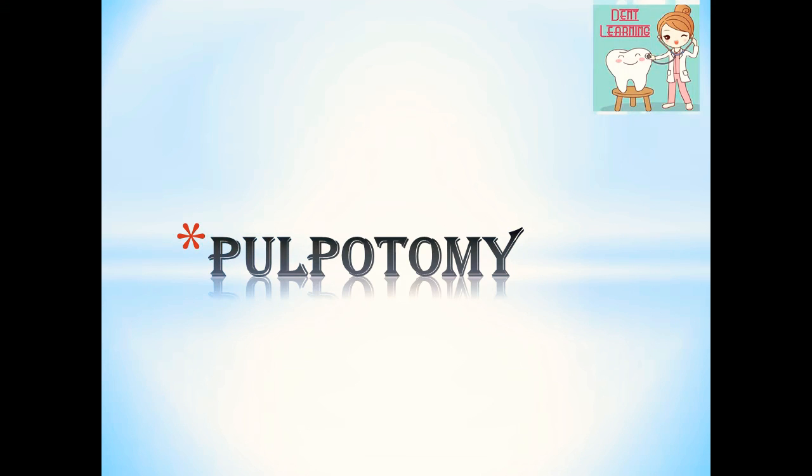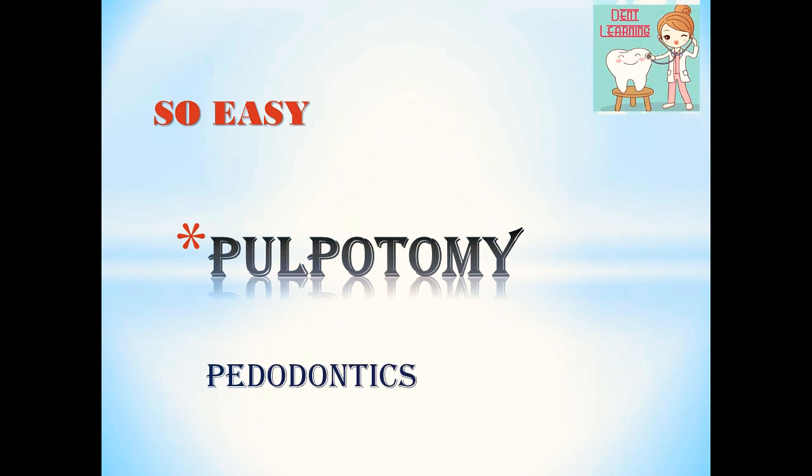Hello friends, welcome back to my channel where we learn dentistry in a quick and easy way. Today we are going to discuss one more interesting topic — pulpotomy from pedodontics. It is very easy to learn and remember. Also it is a very important 9 mark question.